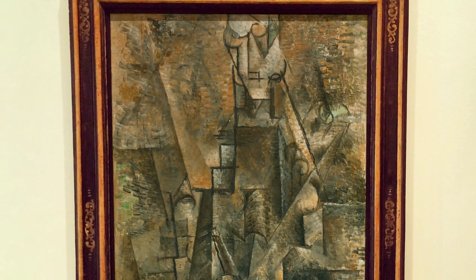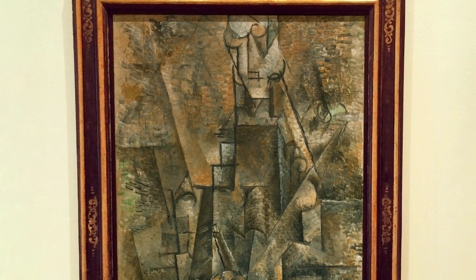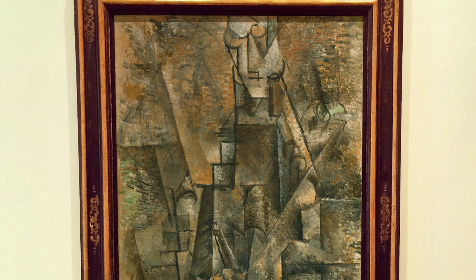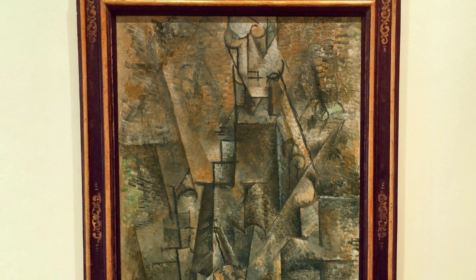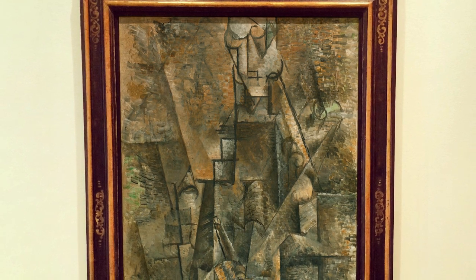Pablo Picasso's Man with a Clarinet, a masterpiece from what Kahnweiler described as the hermetic period when analytical cubism reached its height of development, was chosen by Apollinaire to illustrate his essay Les Peintres Cubistes, published in 1913 by Eugène Figuière.